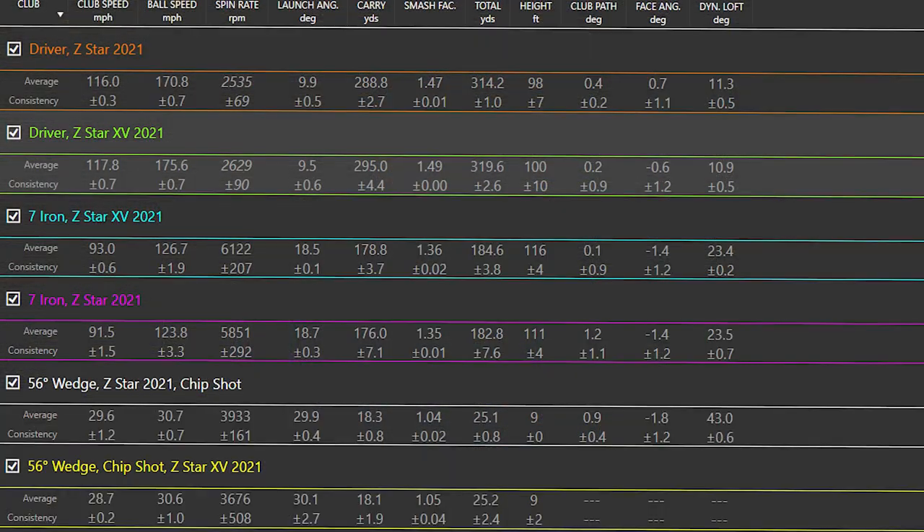Now we've had a chance to hit both of these in the performance centre, let's take a look at how they perform. I started off with a 56-degree wedge, hitting some pitchy shots of about 25–30 yards to see if there was a difference in spin. When we look at the data, hitting the Z-Star we're averaging around 3,900 rpm — just slightly under 4,000 rpm — whereas the XV is a little lower at around 3,700 rpm. So we're getting a couple of hundred RPM more spin with Z-Star on a partial shot like that, and we can see it stopping quite a lot quicker.